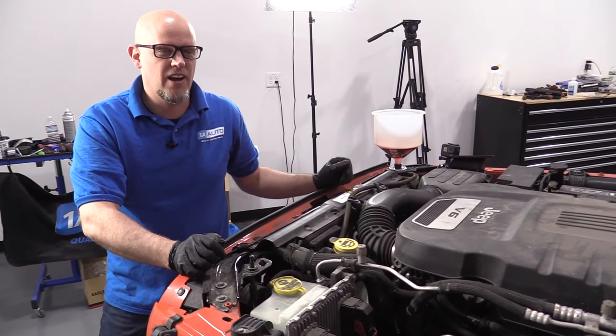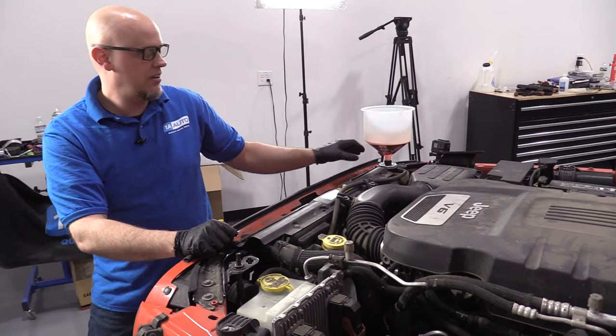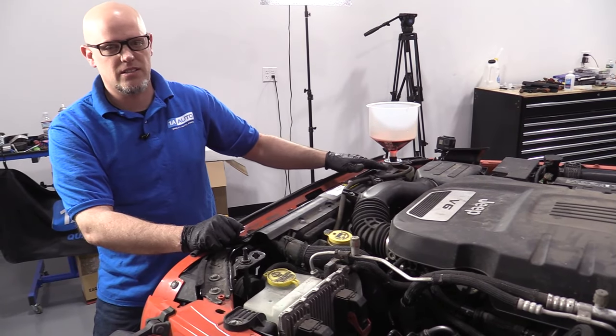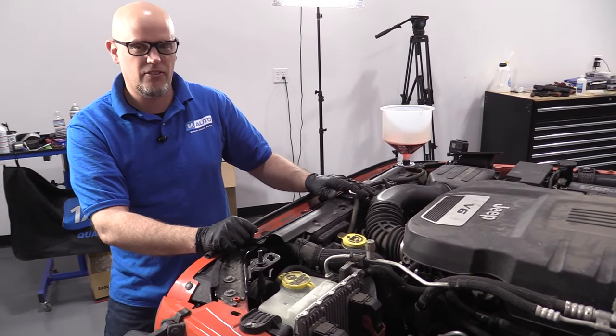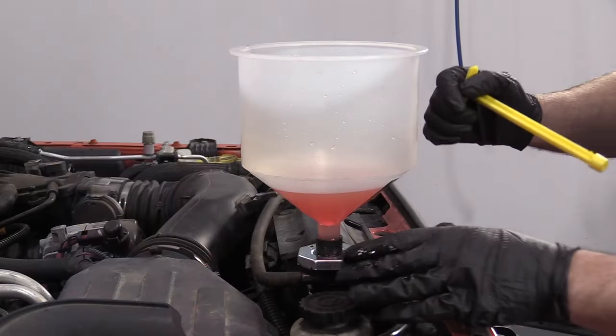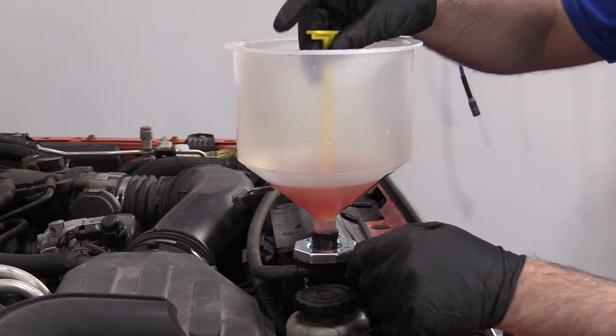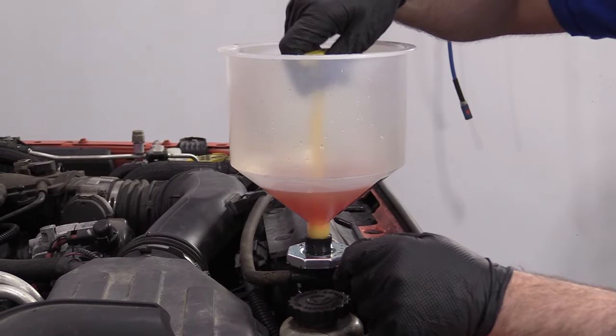We let it run for about another five minutes. At this point, I'm just going to shut it off. I'm going to leave the funnel on and it's going to suck the rest of this coolant in — we'll just top it off a little bit more and you should be good to go. Now our engine's cooled down and the coolant has stabilized. I can put this plug in this funnel — we actually sell this funnel at 1AAuto.com.